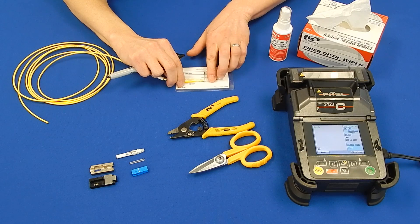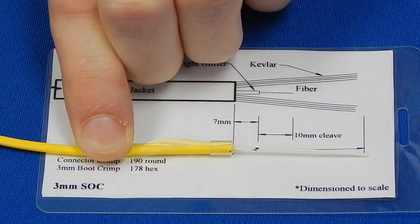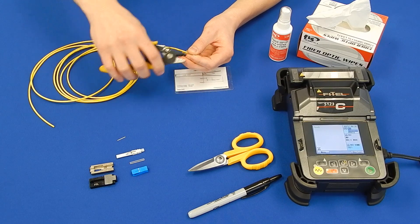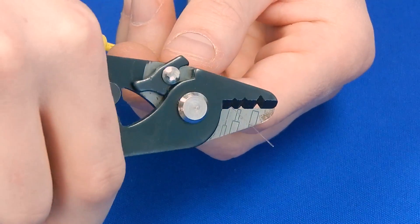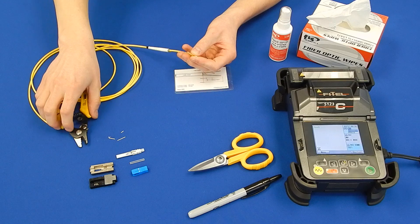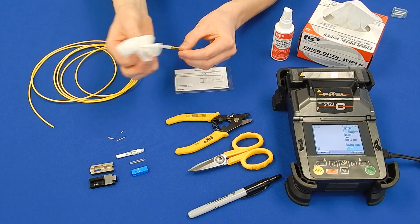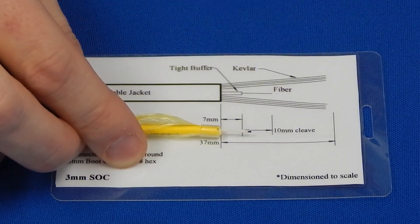Following the strip chart, measure to 7mm on the 900 micron jacket and make a mark. Remove the 900 micron jacket, followed by the Acrylite coating. Make sure you remove all of the Acrylite coating. Clean the fiber with cleaning solution and wipe. Check your field fiber against the strip chart and adjust the 900 micron jacket, if needed, to match.